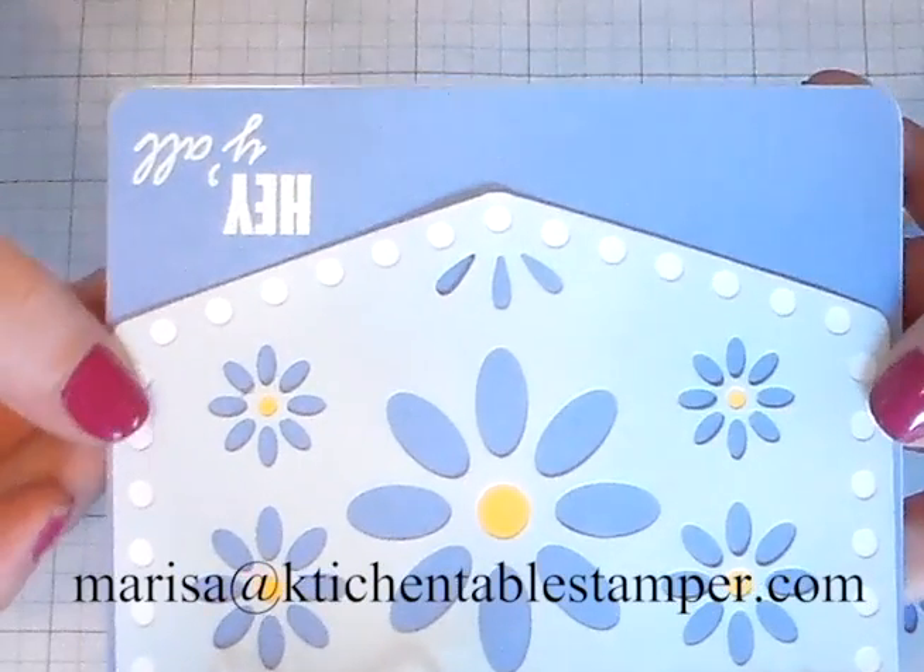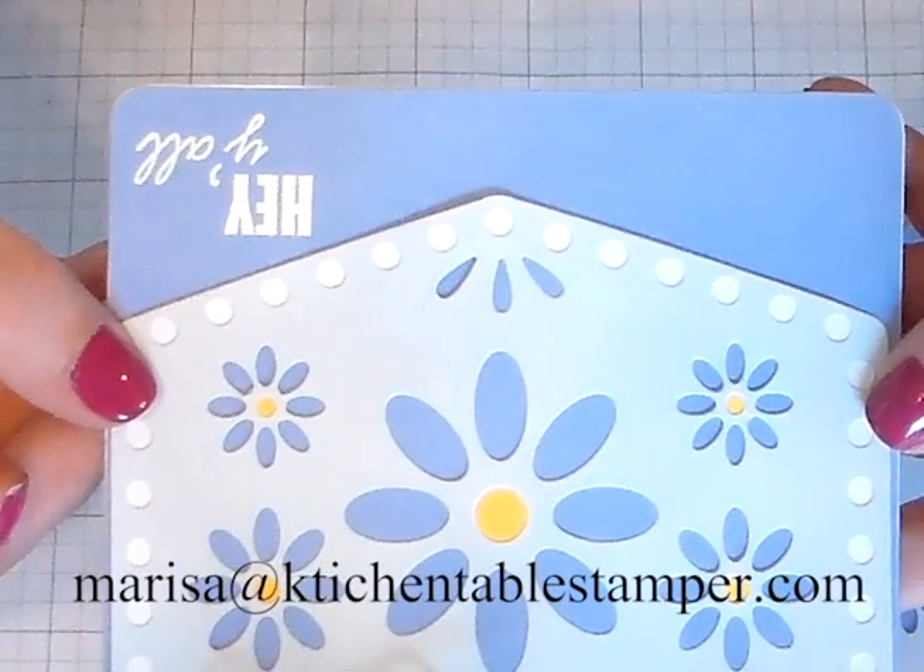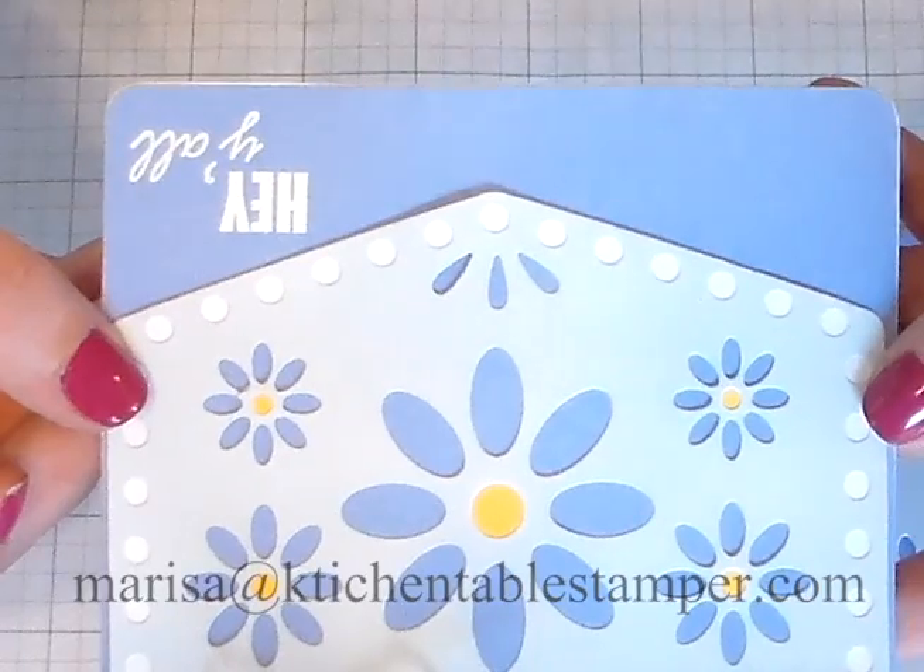Thanks for watching. If you have any questions, email me, Marissa, at kitchentablestamper.com. Thank you.